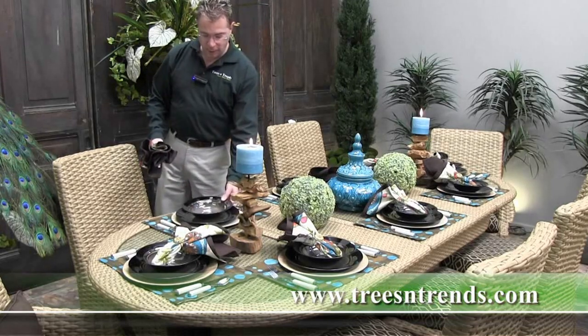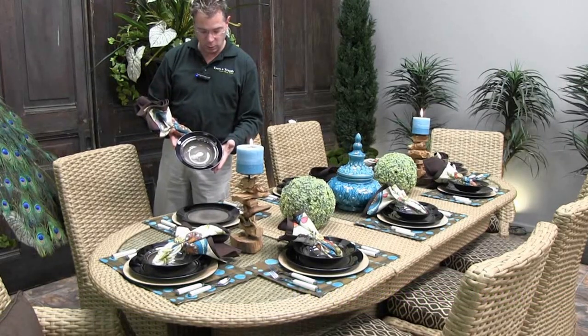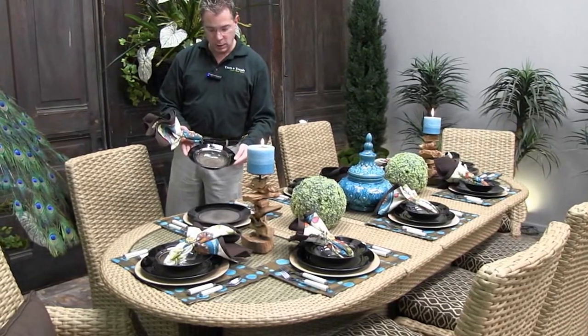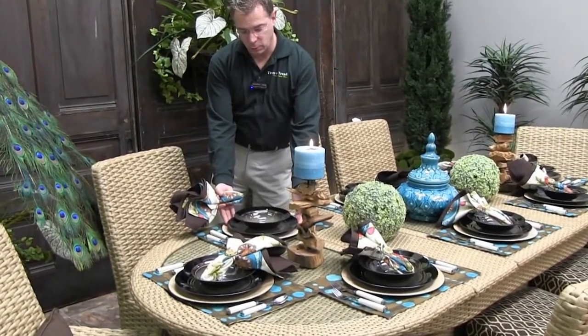First off we have our Calypso dining set. This is a fairly simple design — just a slight swirl pattern — but it's got a gradation of color to it. That is a good starting point: start with your china and figure out where you can go from there.